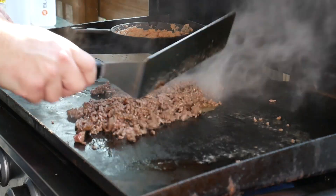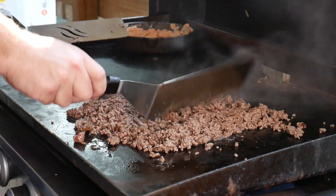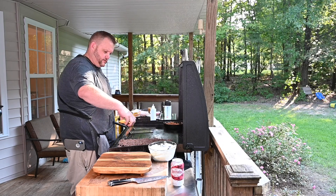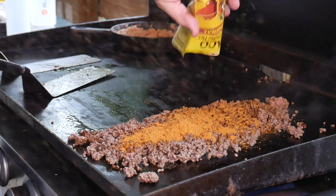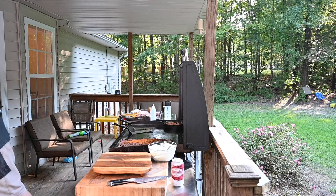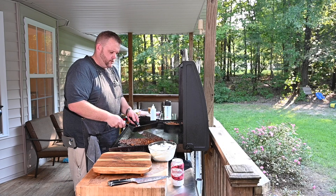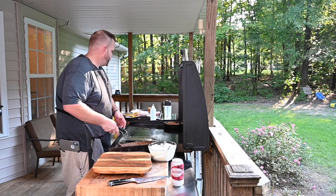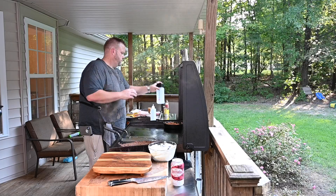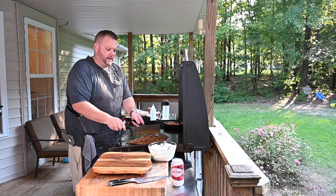Moving the beef over to get some of the grease out of the way — I don't want all that grease. Taking our taco seasoning and adding it in. Adding a little bit of water to help it come together and make it nice and thick.